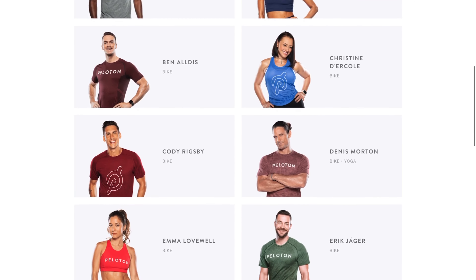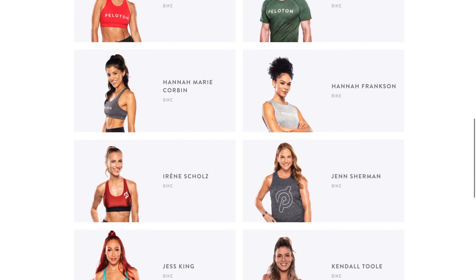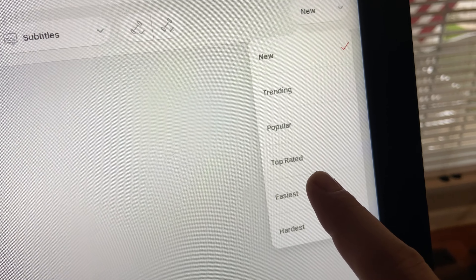So next up: try all of the instructors. There are a ton of different instructors with many different personalities, riding styles, and favorite types of music that they play. One great thing about the Peloton bike is it is very easy to search the on-demand classes for how difficult they are and sort them from easiest to hardest. So you can go in there, start easier, experiment with different instructors, find one you like. Some of them are easier, some of them are harder, and it's really about finding the one that you like best.